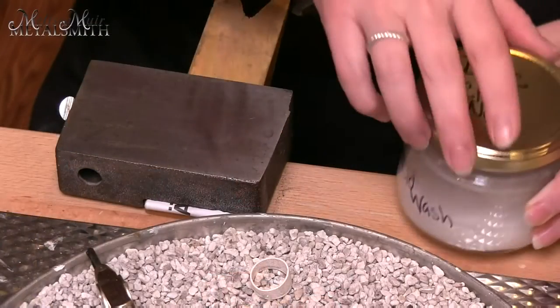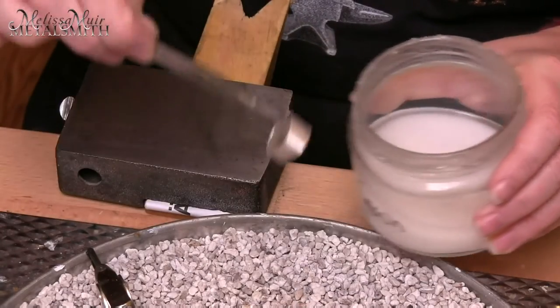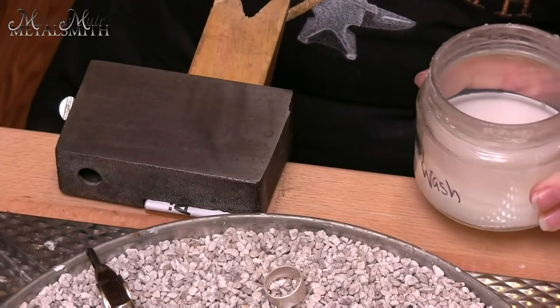For this ring, we are going to be using hard solder only. The reason is that when you decide what to do for the top of the ring, you can go in with a lower melting point solder — medium or easy — to do your embellishments without running the risk of ruining the solder seams already created. So I'm going to take my ring, dip it into this boric acid wash, and set it out on my pumice.